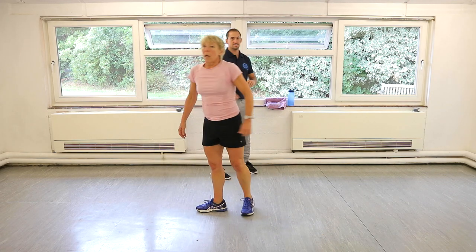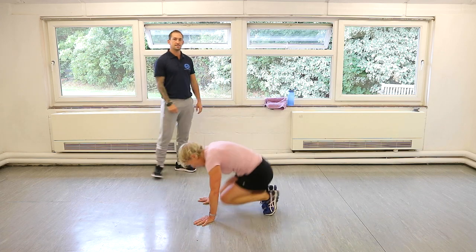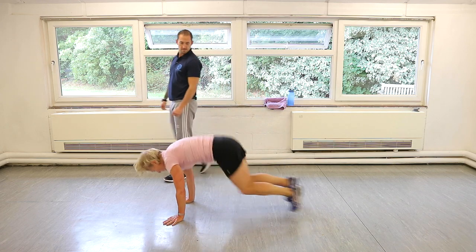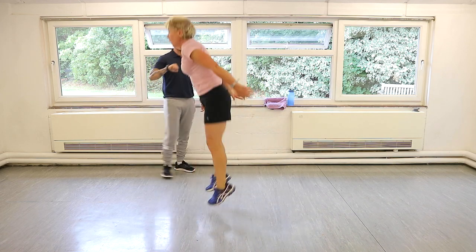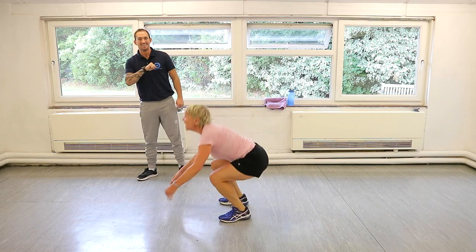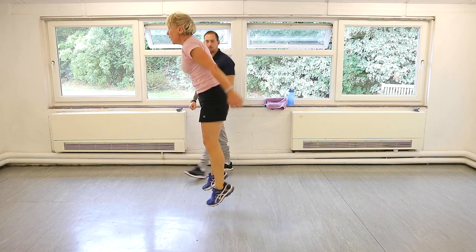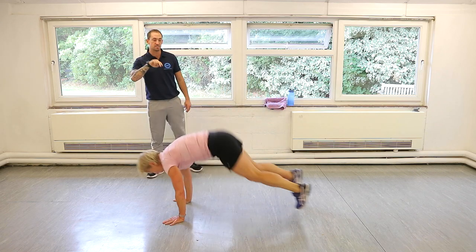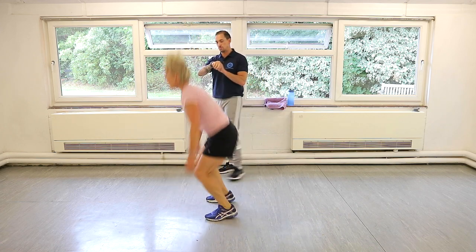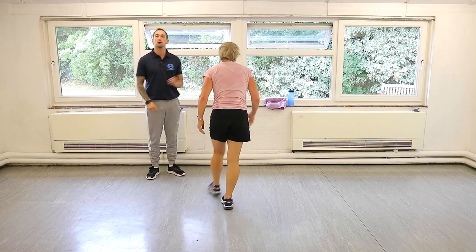Let's do the double burpee. Two legs out, two jumps. Let's go. Legs out, legs in, legs out, legs in, double jump. Try and make that squat first part as quick as you can — it's only 20 seconds. If you can't jump, stand and do a squat at the top. You're still doing the double movements. Good. Just rest it out — shake them off. Grab a quick drink if you need it.